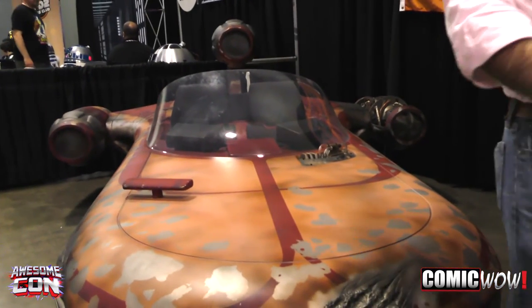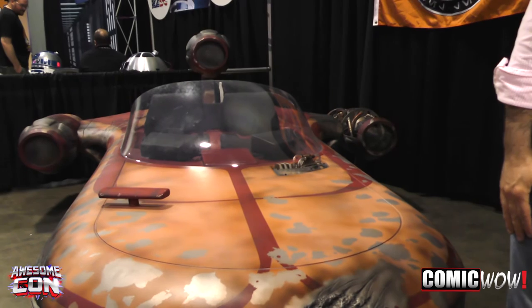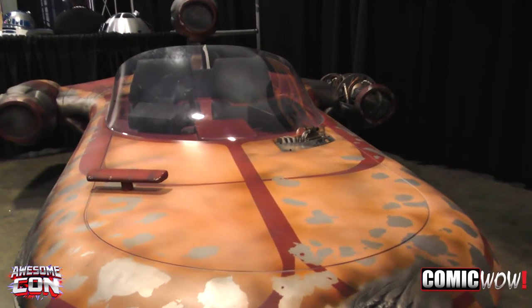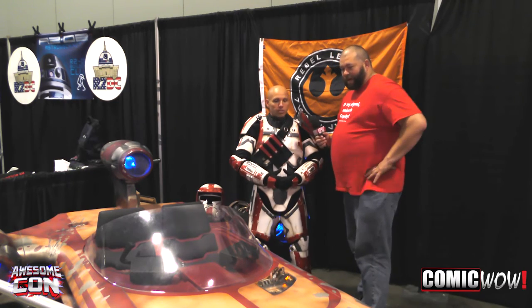So you're also a part of the whole Rebel Alliance chapter — is it the Terrapin? Terrapin Base. Terrapin Base, yes, Maryland, D.C. area. And are you in the Maryland area yourself? Yeah, I am. I'm based out of Gaithersburg, Maryland.